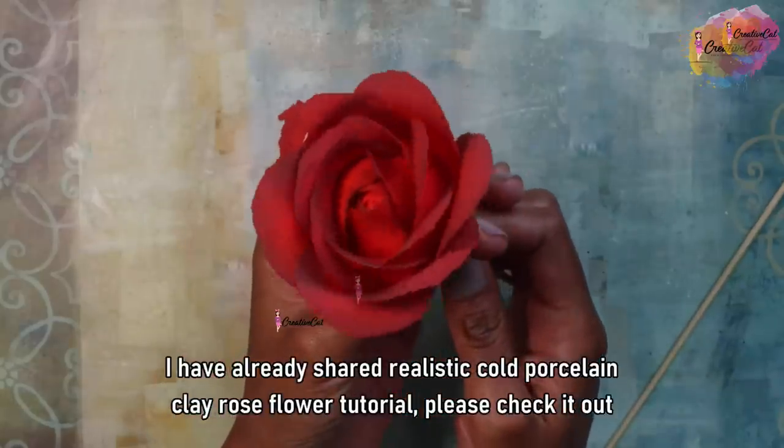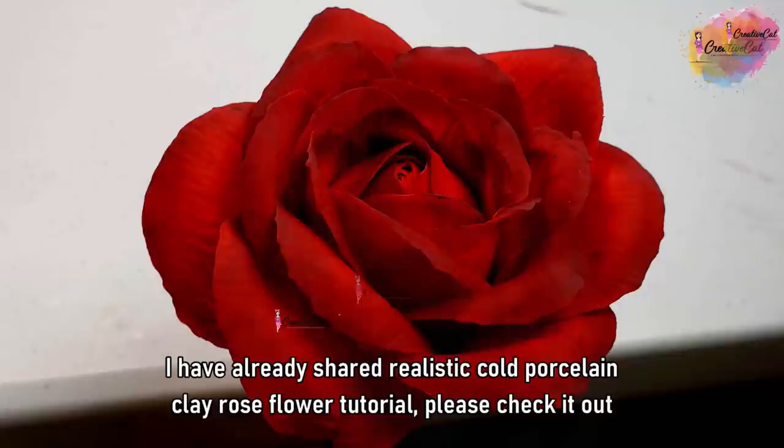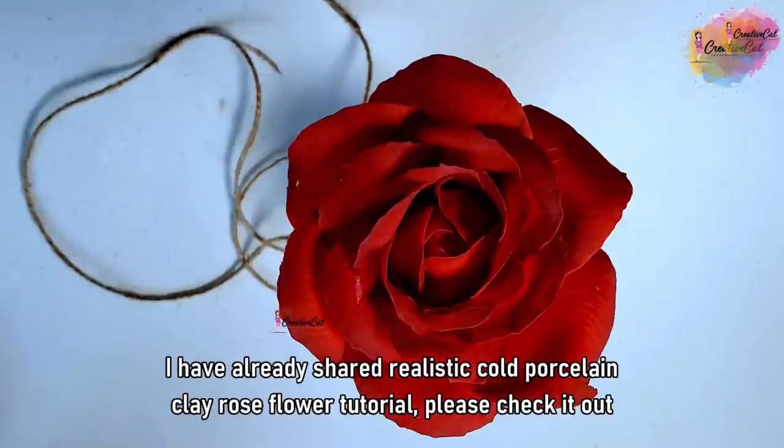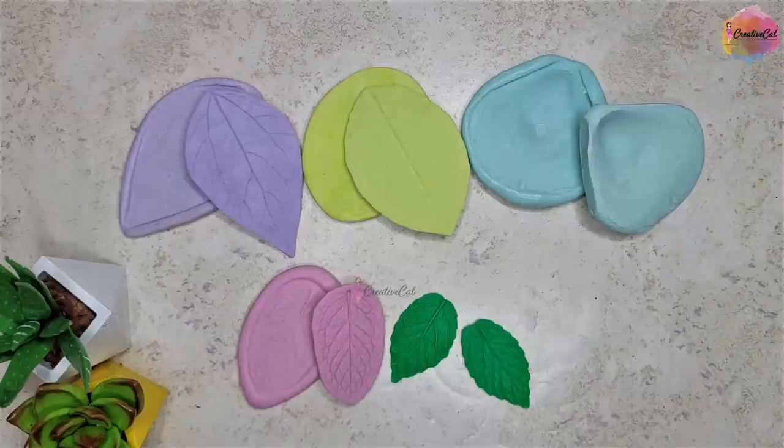I've already shared a realistic cold porcelain clay rose flower tutorial — you can check it on my channel. That was the video, guys! Please comment and let me know how you like it. See you next time, bye bye!